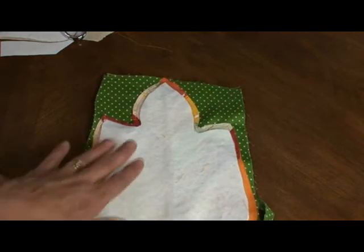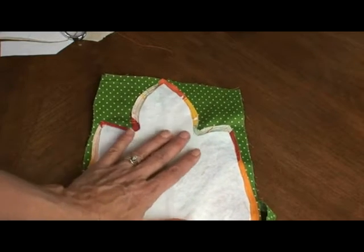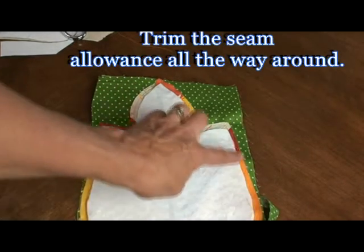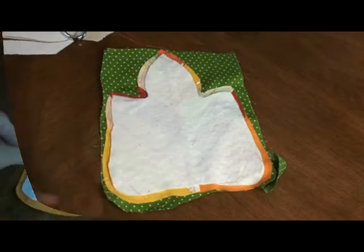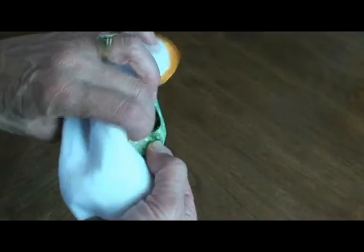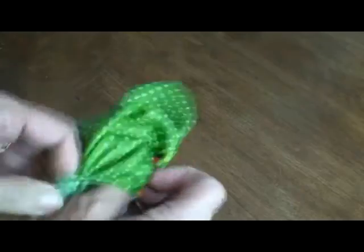Then cut out your fusible fleece or felt, cut it smaller, and fuse it to the wrong side of your pieced fabric. Put a backing fabric larger than the leaf and sew a quarter of an inch all the way around, keeping this part here open. Now that it's cut all the way around, turn it right side out — just put your finger up through the opening and have the top of the leaf come through the opening.